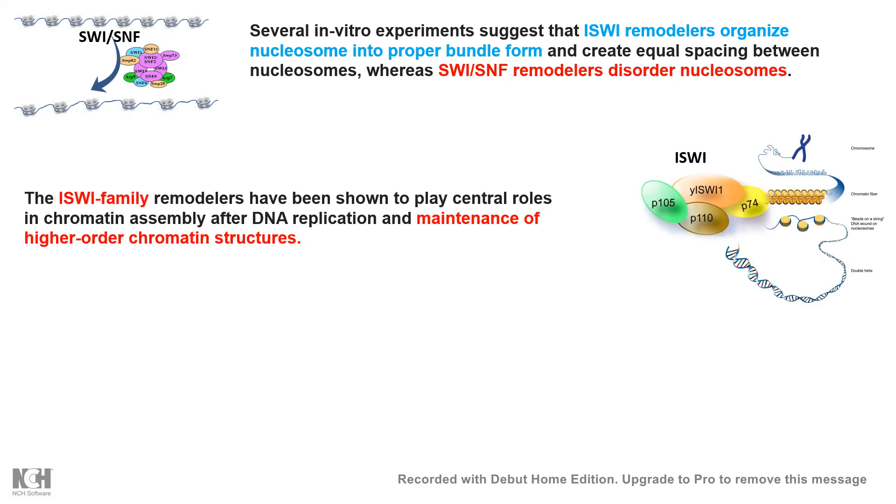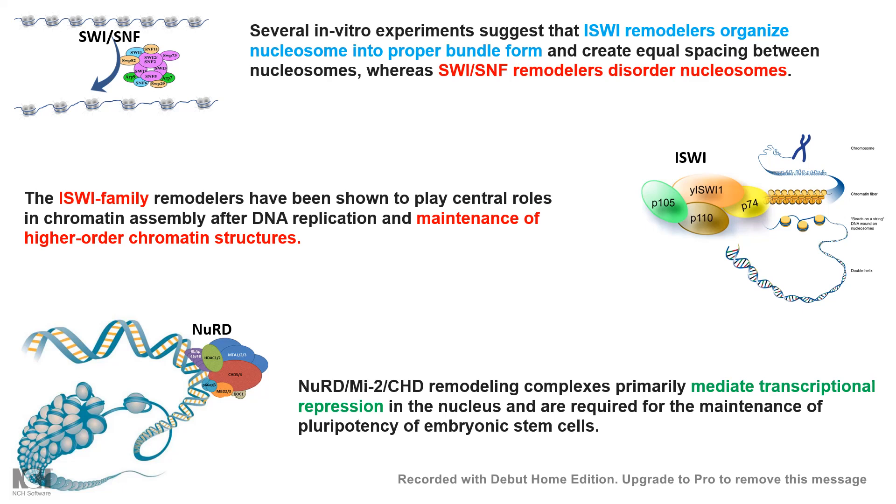The ISW1 family remodelers are very important for the maintenance of higher-order chromatin structure — it turns out they maintain the compact chromatin state after replication is done. Similarly, there are other nucleosome remodeling complexes that instead of helping gene expression may repress it, leading to transcriptional repression — such as the NuRD complex, which is a MI2/CHD family remodeling complex. NuRD leads to repression and is super important for maintaining the pluripotent state of stem cells. Depending upon the context and which interactors it engages with, a nucleosome remodeling complex can remodel the chromatin landscape in different ways, with different physiological implications in development and disease.